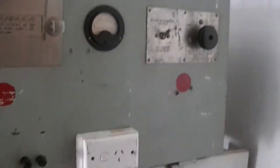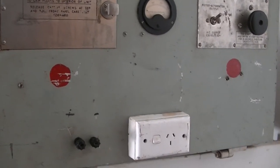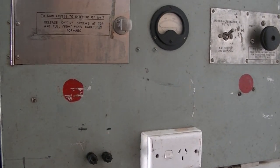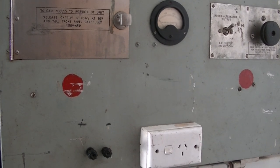Now what I'm going to do is hook up some power to it and we'll see if we can get it to run. All right, let's try that.